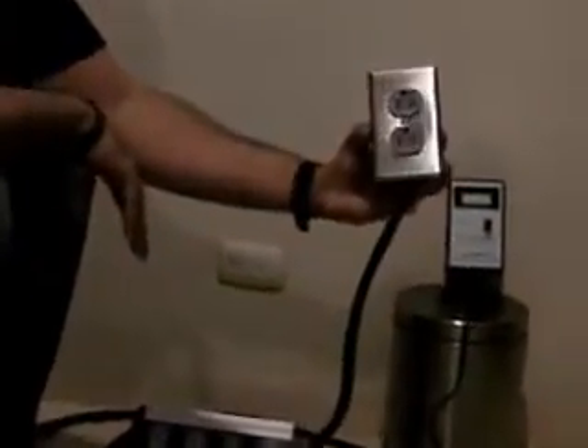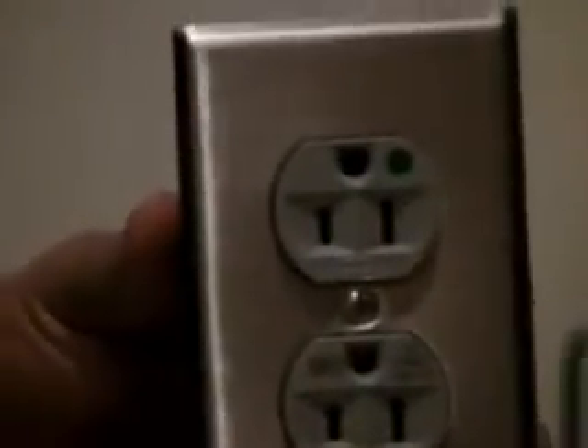We already installed one MIT C-duplex in these plugs, so it can be easier to test in the wall. To the wall now.